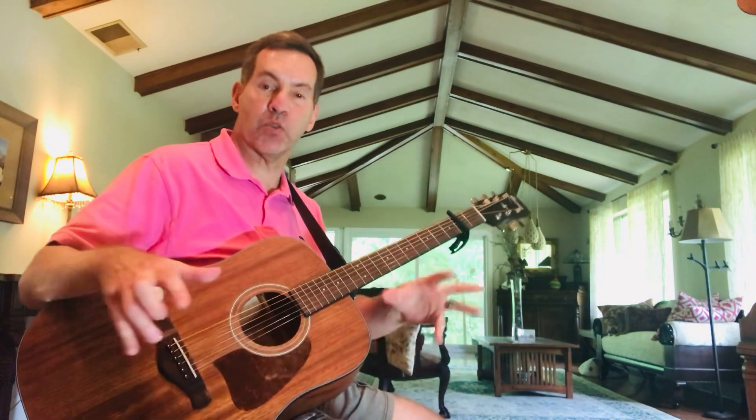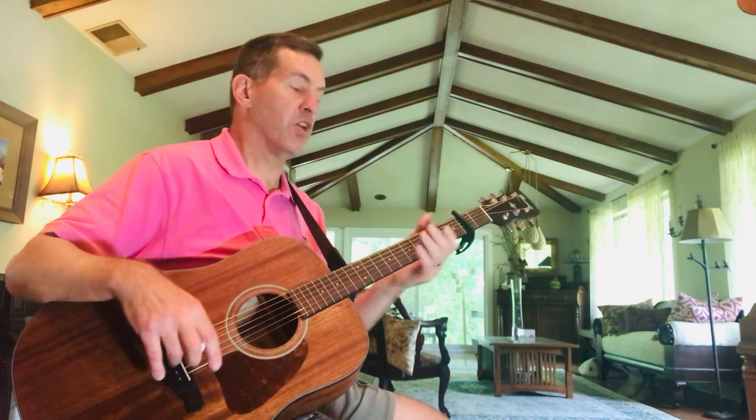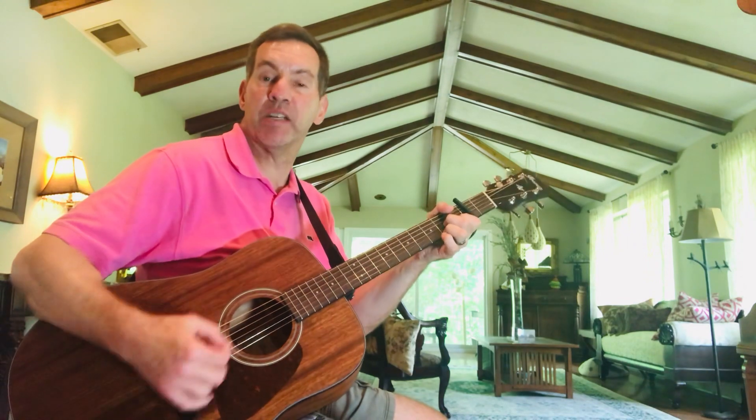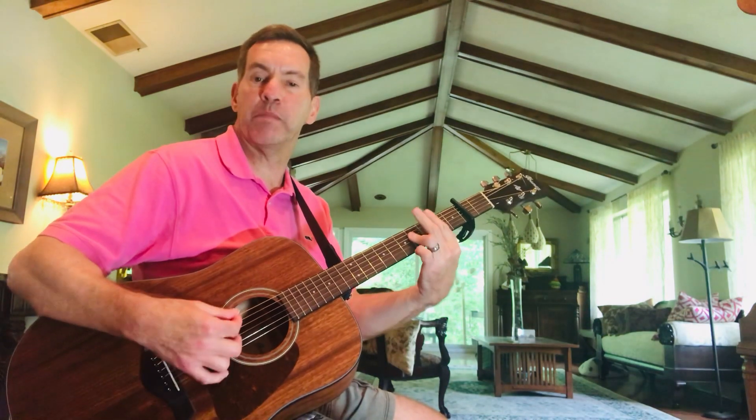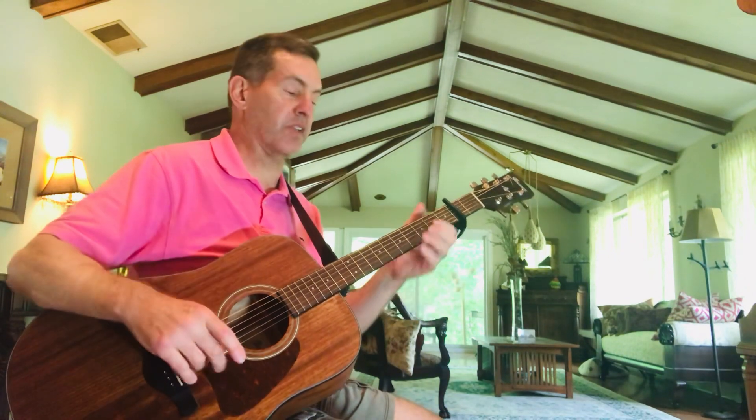That's part one. Now part two is the transition — we're going to do a key change, going up a full step, which is two frets on the guitar. Originally without the capo it's F sharp minor to G sharp minor, but with the capo it's E minor to F sharp minor. The second part of the song: 'I really want to see you' — you're going to play a D chord, then D7, 'really want to see you Lord' — play a B bar chord. You can play a B7 open, but I like the bar chord.